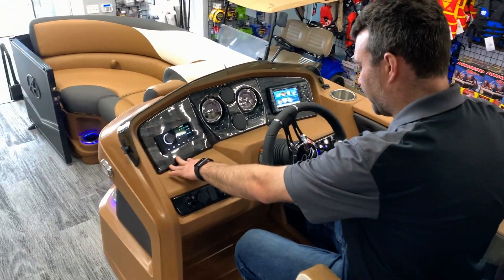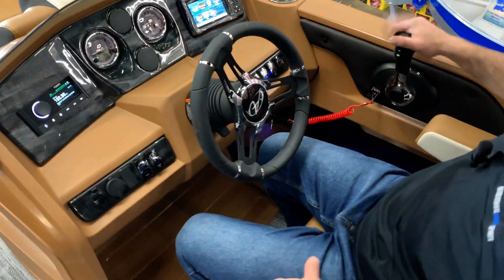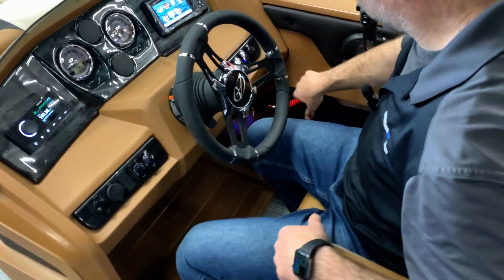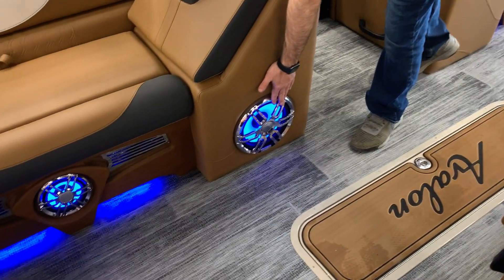On the opposite side at the helm, we've got a stereo and all the accessory switches. There's a controller, key switch, and kill switch. We upgraded the stereo on this one, so there's a nice big subwoofer as well.